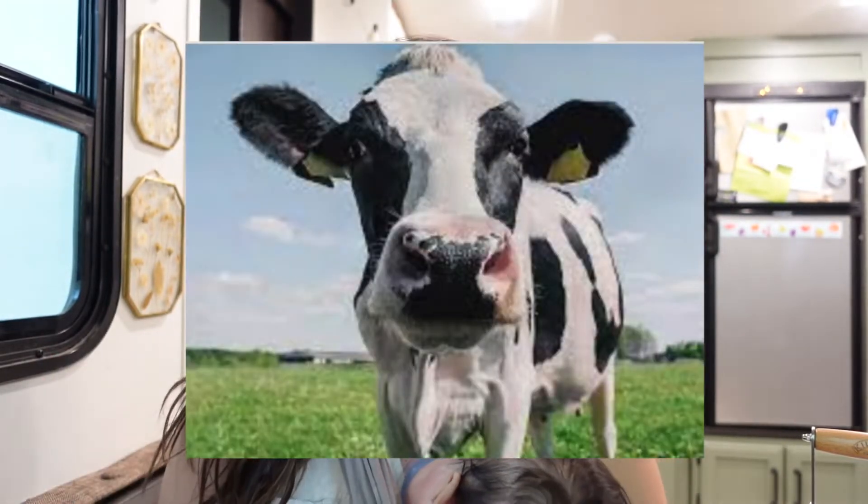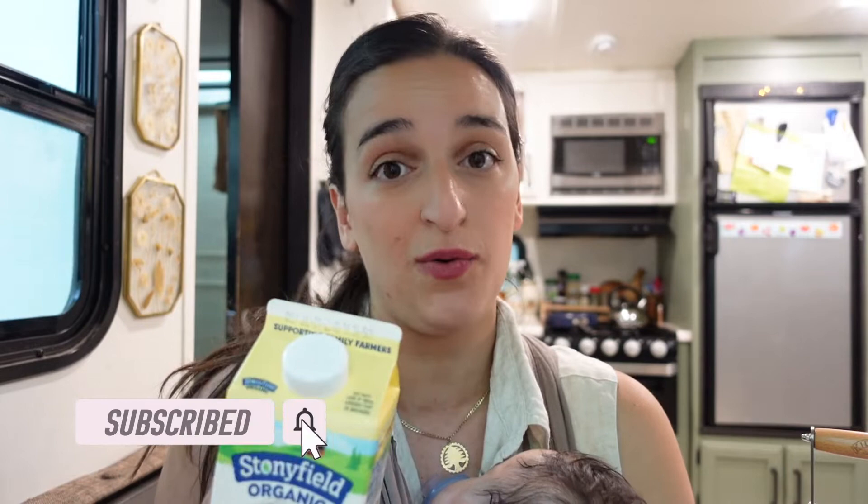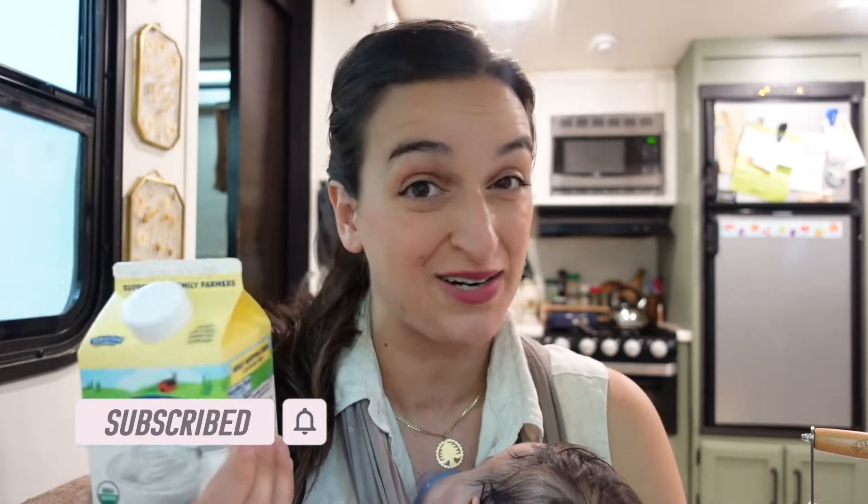We're gonna be making butter. Do I have a milk cow tied up to my travel trailer? No, but I do have some heavy whipping cream, which to my dismay I heard is all you really need to make butter. So I hope this encourages you guys — don't wait for your dairy cow or your goat if you're dreaming of one — to start making butter. Let's learn how to make butter right now together.